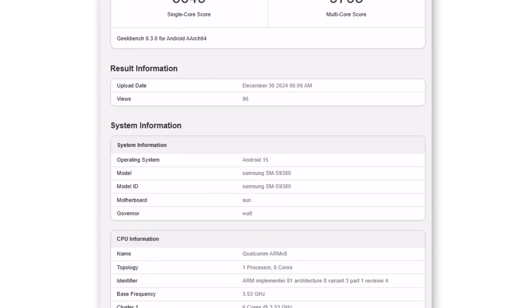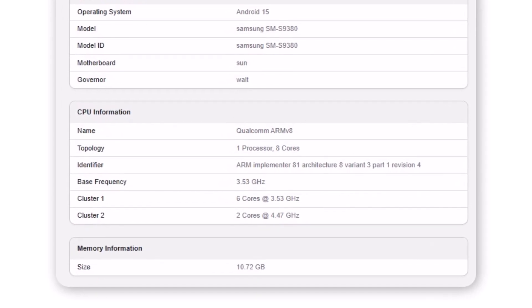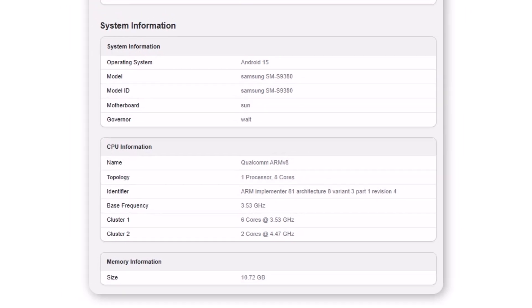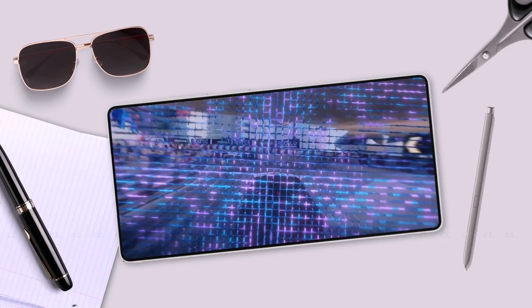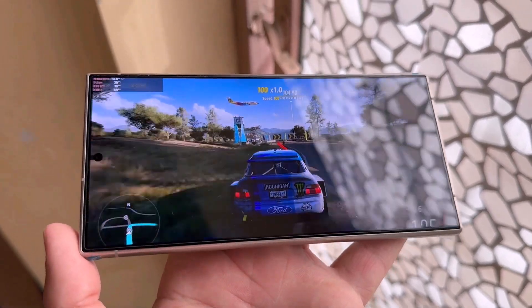The listing highlights that while the 6-core cluster remains at the stock clock speed of 3.53 GHz, the 2-core cluster has been pushed to 4.47 GHz, up from its standard 4.32 GHz. Although the overclock is relatively modest, it should ideally result in scores exceeding those of top-performing flagship devices with the standard SoC.